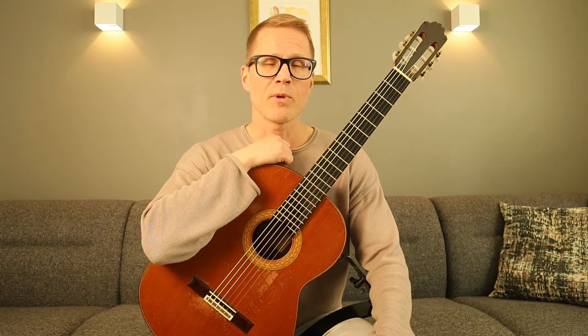Not only does this exercise help you memorize where the notes in a specific key are, but it also trains your hearing in recognizing the right notes of that key. So it's also a great ear training exercise, especially if you sing the intervals.